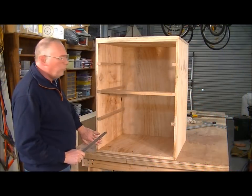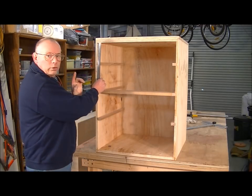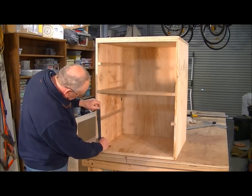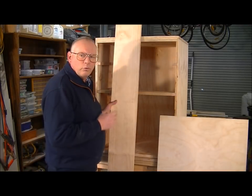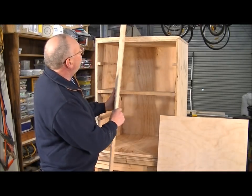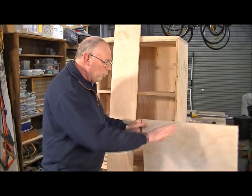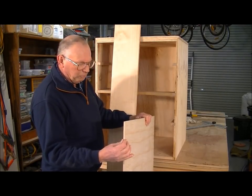My four drawers are actually three different sizes. The top drawer, which is the smallest, is five and a half inches deep. The two central drawers are seven inches deep and the bottom drawer is eight and a half inches. I'm going to be making the drawer sides, back and front from 19mm Tasmanian Pine — beautiful stuff. The drawer bottom I'm going to be making out of seven-sixteenths ply.